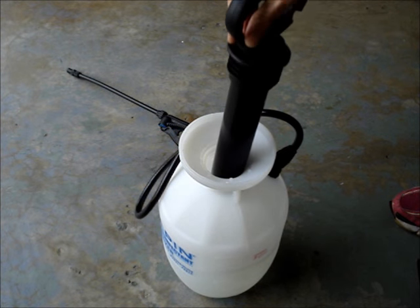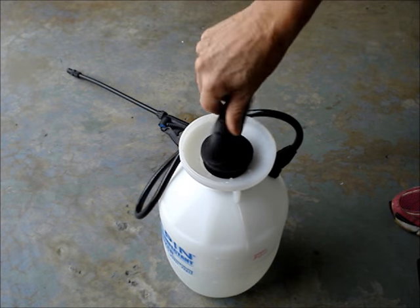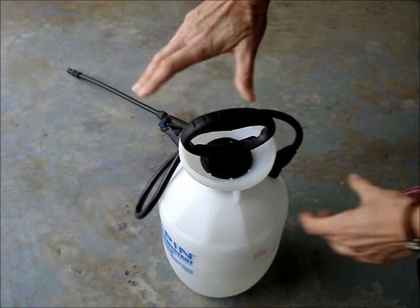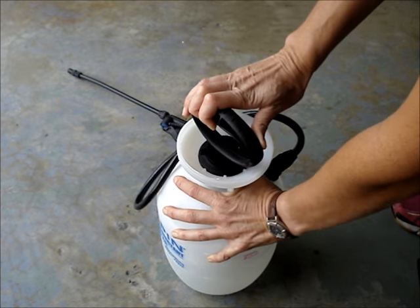Insert the pump into the tank and turn it clockwise until you meet resistance. Then turn it about a quarter turn to snug it up.